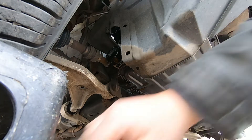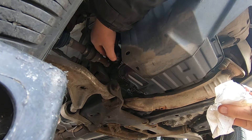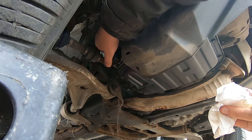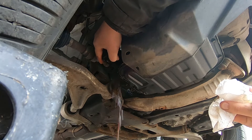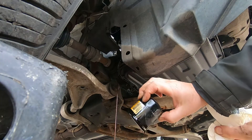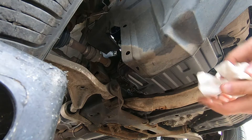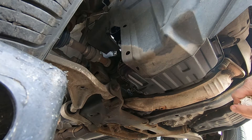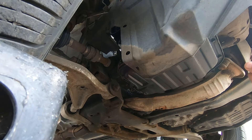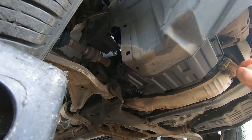We'll just line up the drip pan. What a small little oil filter! It's a Wix 1358. Okay, we'll let that drip for a little bit and get all that oil out, wipe it up, and then we can put the new filter on.